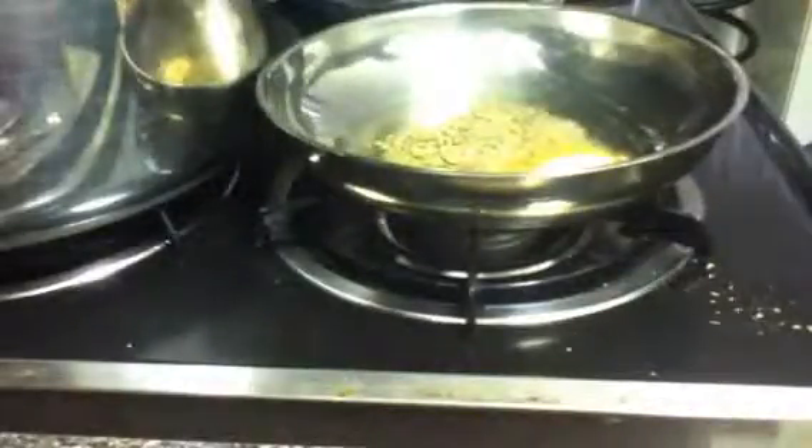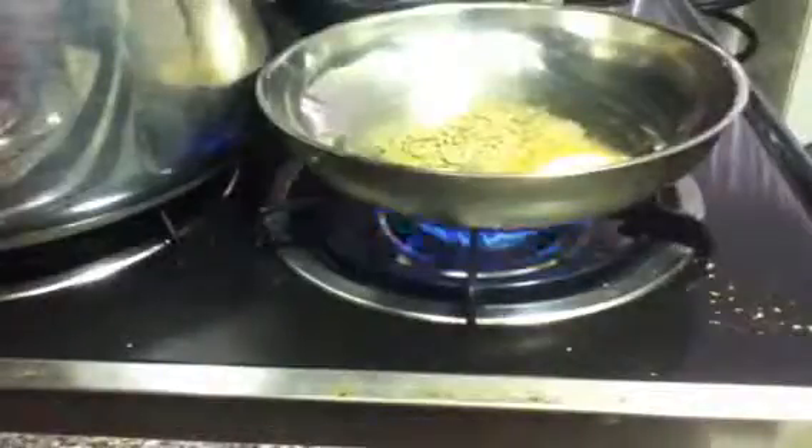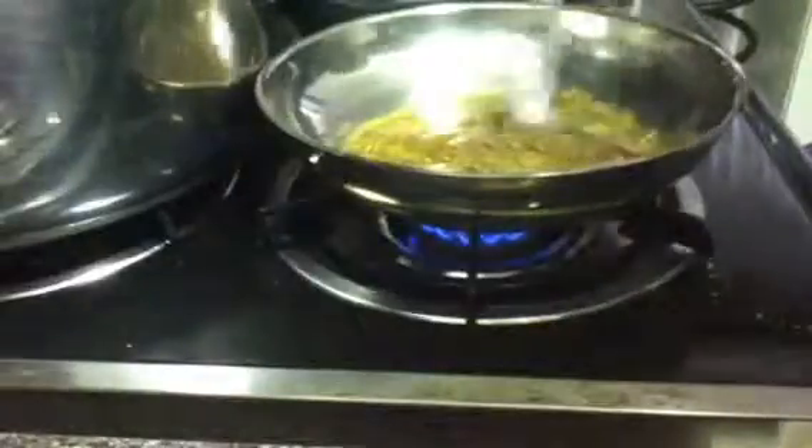Then what you want to do is turn the heat up to about medium and stir it a little bit. Now, you can also add a little butter — I use I Can't Believe It's Not Butter, but you can use unsalted butter or whatever you want. Just stir this for about two minutes or so until you smell the aroma of the oregano and the garlic. Don't overdo it — you don't have to do this for a long time.